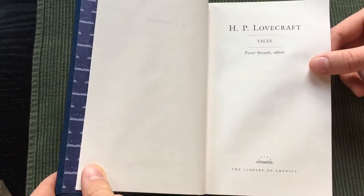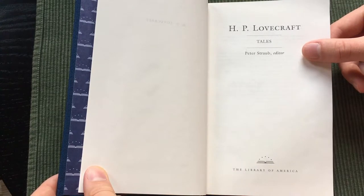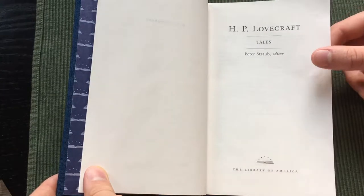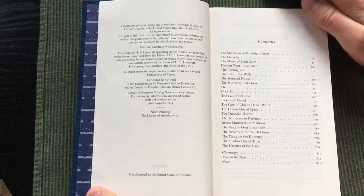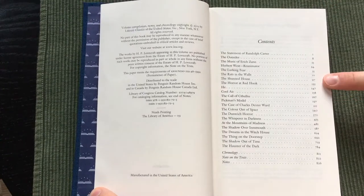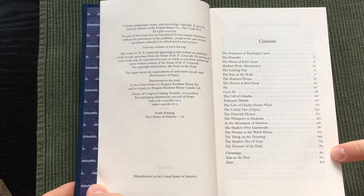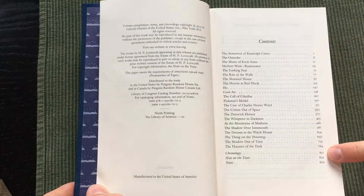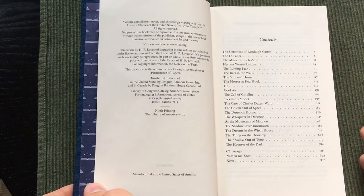Here is the title page: HP Lovecraft Tales. The editor for this edition is Peter Straub. The book is printed and bound in the United States of America, and this is the ninth printing. We get the contents with some pretty good stories, and the book also has a chronology at the end, notes on the texts, and notes as well, but no introduction or anything like that.